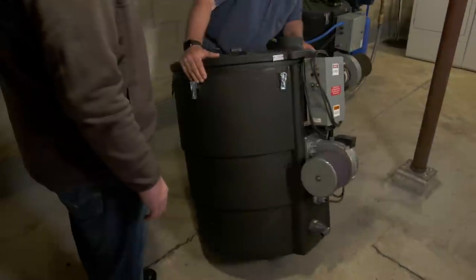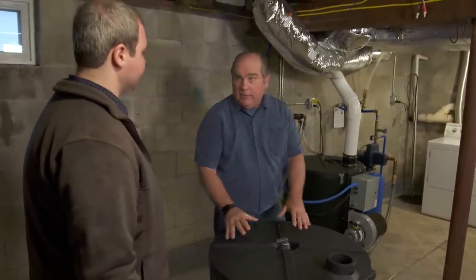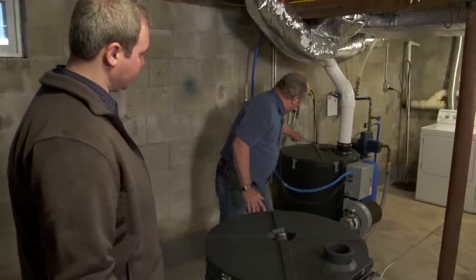I believe the source of the problem is this radon mitigation device. I'm thrilled you have it installed — radon is a big deal. We tend to think of radon as coming up through the basement floor in the air, but it also occurs in the water. Radon is a carcinogen, a naturally occurring gas and a by-product of uranium. It can happen anywhere — you don't need a nuclear power plant nearby. It's naturally occurring in the ground and is the number two cause of lung cancer.